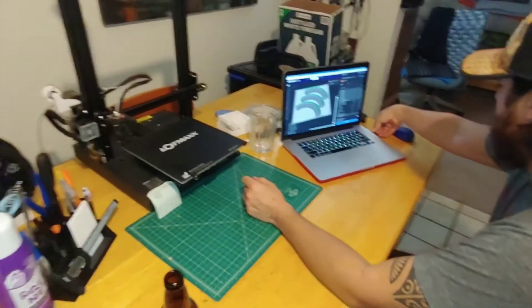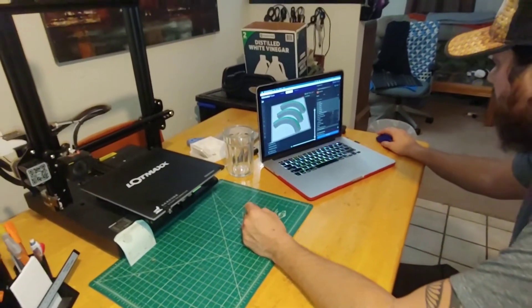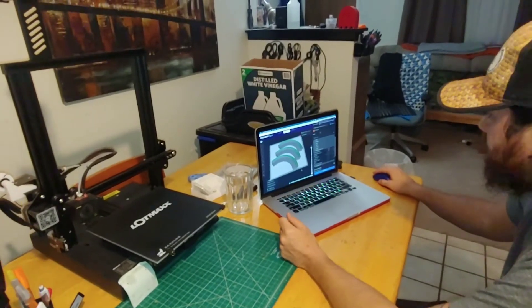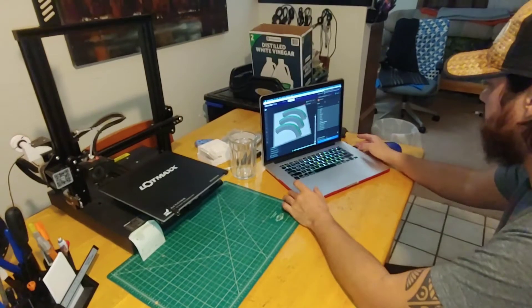Let me put this back in. We're going to save this to the file, put it into the printer, check the level, and then we should be ready to print. There we go. Sometimes it takes a minute. There we go.